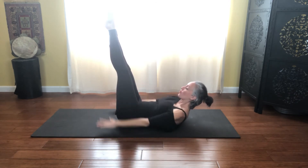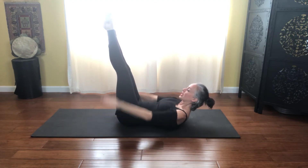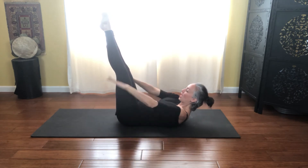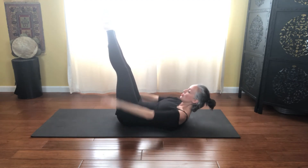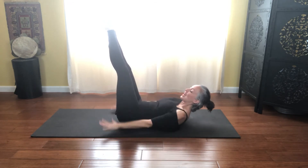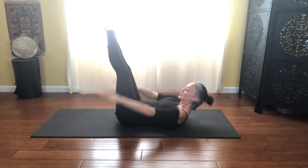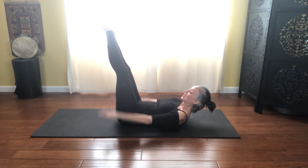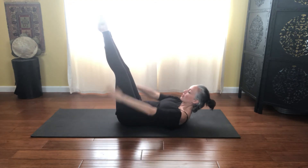Inhale two, three, four, five, and exhale two, three, four, five. And inhale two, three, four, five, and exhale two, three, four, five. And inhale two, three, four, five, and exhale two, three, four, five. Inhale through the nose and exhale out of the mouth. Inhale two, three, four, five, and exhale really huge breath. And inhale two, three, four, five, and exhale, reach those shoulders. And inhale two, three, four, five, and exhale, wrap that waistline. And one more — two, three, four, five — and exhale two, three, four, five.